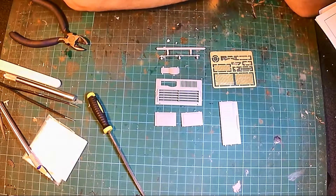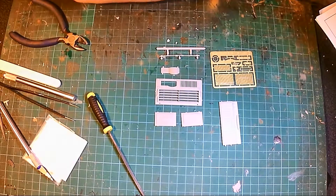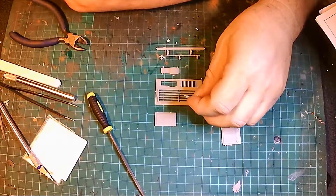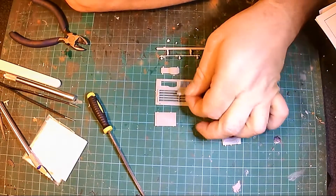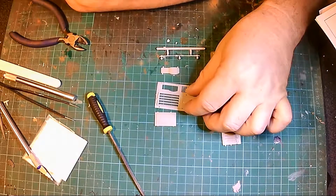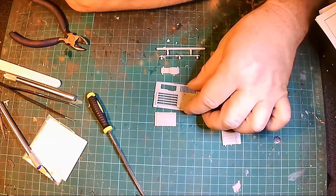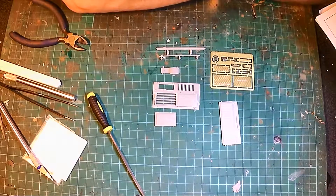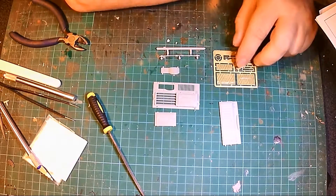This next bit is optional — you can have the grills or you can have these protective cover panel things. I don't know what they're called. I decided to go for this option. I was thinking maybe I'd have one and have the other one exposed, but in the end I decided to just have both of them.